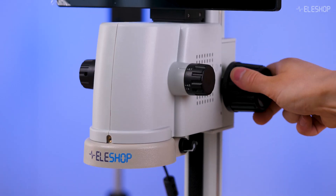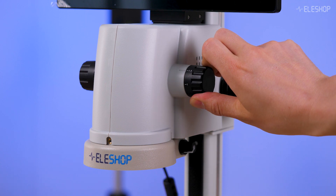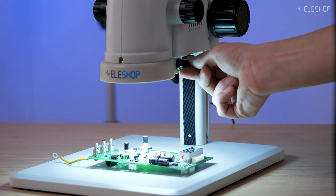You control the magnification and focus manually using these rotary knobs. There is an adjustable LED ring that lets you control the brightness as needed. The DM750 has a large working distance, meaning there is plenty of space to work under the lens.